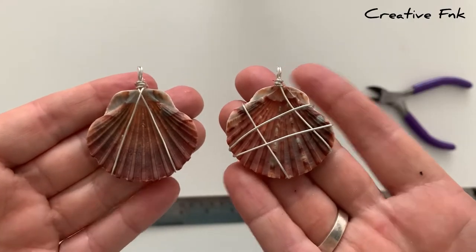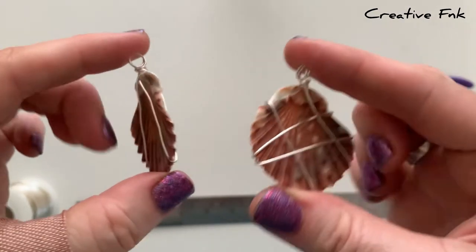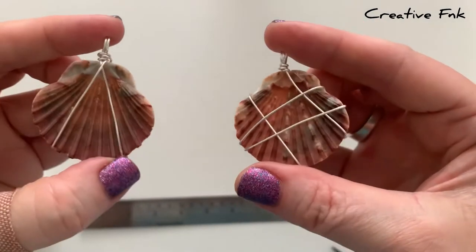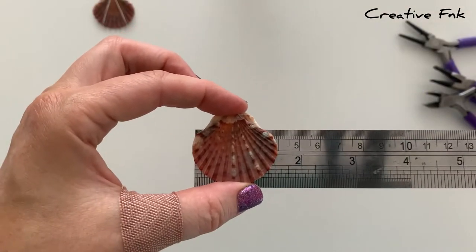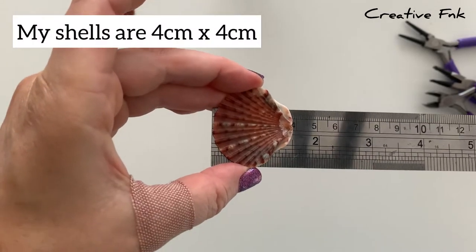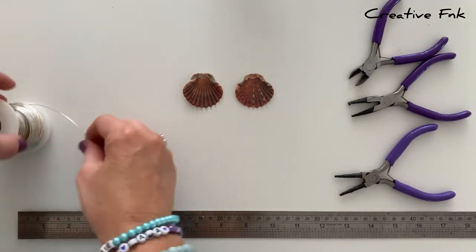Today we're going to make these really simple little wire wrapped shells. I've got two different designs here — one's got the upside down V shape, and the one on the right has a few more wraps around with wire. I've got two very similar scallop shells, about four centimeters by four centimeters. I'm going to start making the first design with the little upside down V.